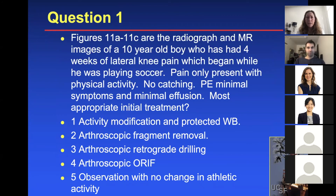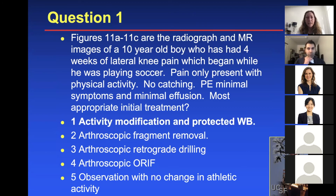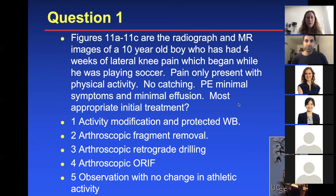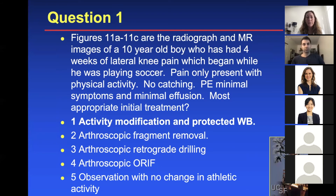Board question: radiographs and MRI of a 10-year-old boy with four weeks of lateral knee pain that began while playing soccer. The pain is only present with physical activity, no catching, physical exam shows minimal symptoms and minimal effusion. What is the most appropriate initial treatment? Given his age, the answer is non-operative — see if he can heal on his own. The key is that he's a kid: sometimes children can remodel their bone and cartilage better. By the time you see him, his physical exam is fairly normal and he does not have locking. If he had locking or catching due to a loose cartilage piece floating around, you would be more aggressive. So the answer is number one: activity restriction and observation.